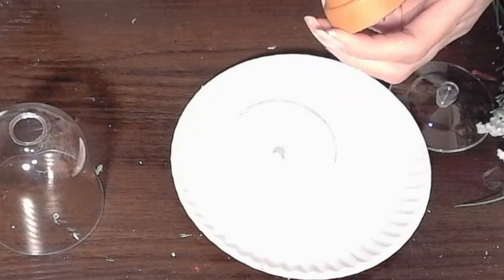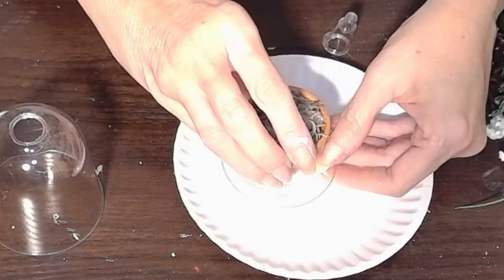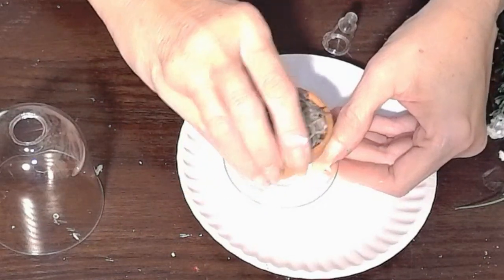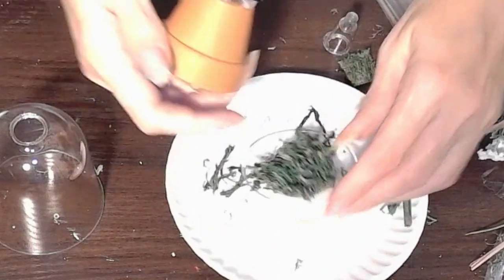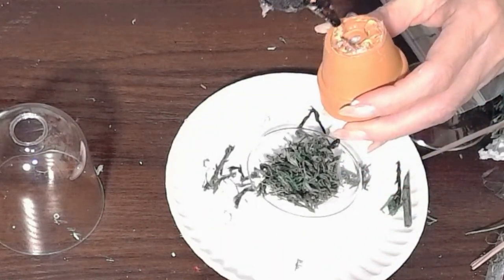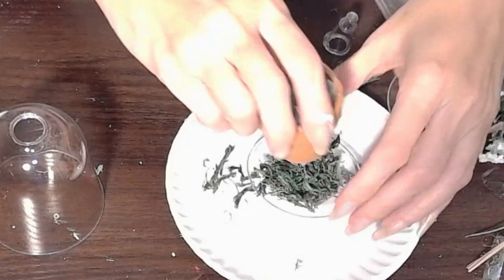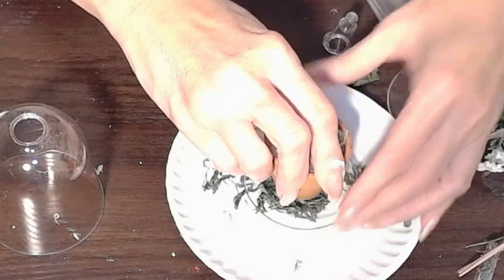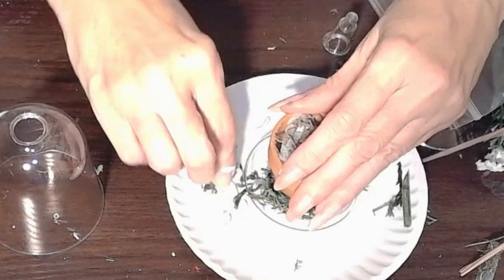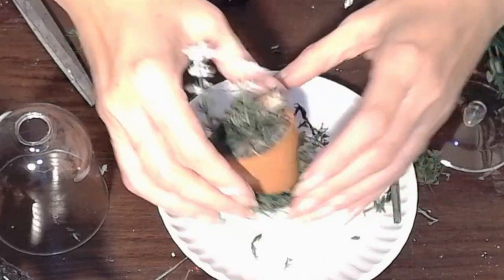Next — and you can't see because I used a white paper plate — but there's the bottom, the pedestal of the wine glass, and I am using that as the bottom of my little bell jar, my cloche. That's what we're making: mini cloches. And here I'm just gluing the pieces together.